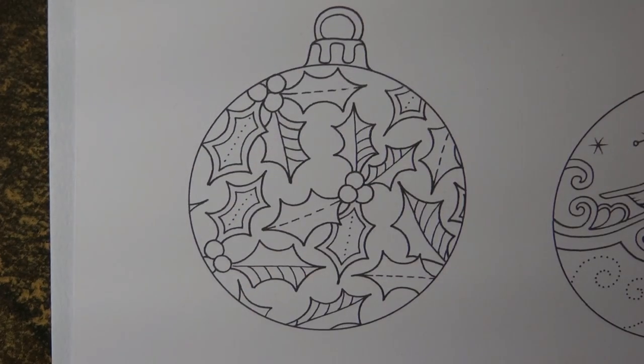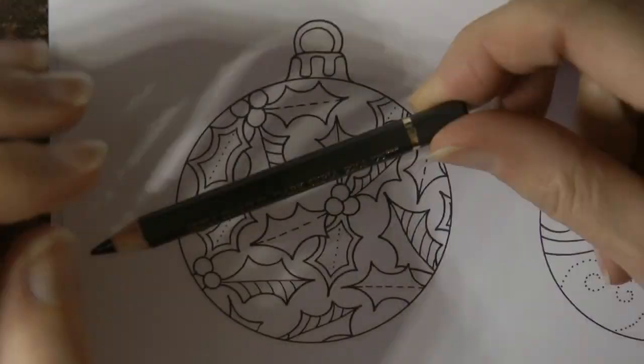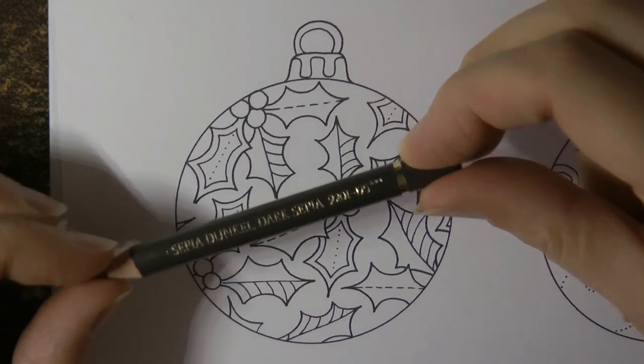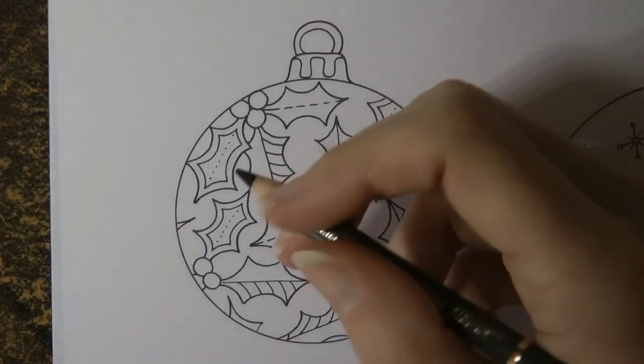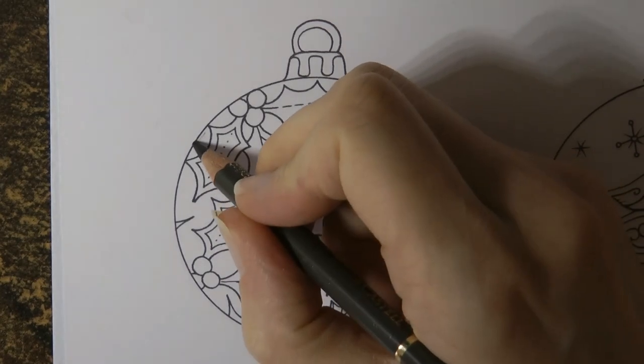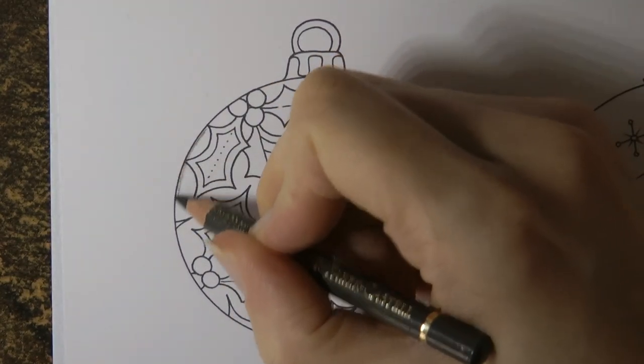What I'm going to do to start with is to do some shadowing on the bauble because I want it to look rounded, and then I'm going to add some colour. So it's going to be a little bit different. This is the Dark Sepia from Faber-Castell Polychromos. And what I'm going to do to start with is to put some shadowing all the way around the bauble.